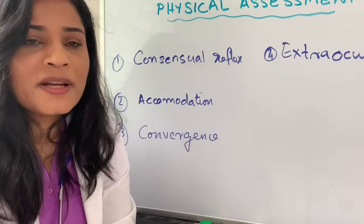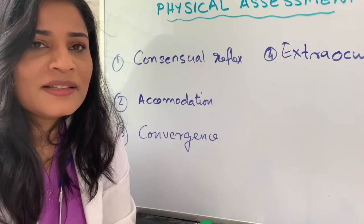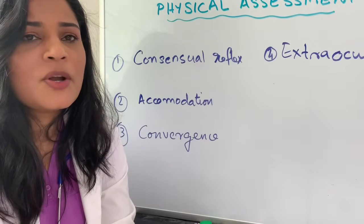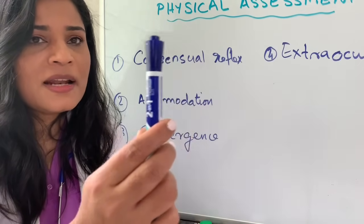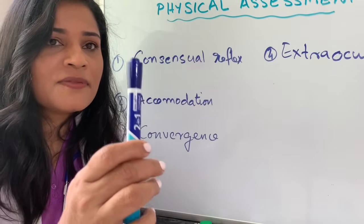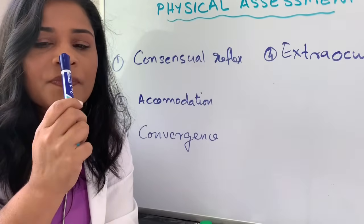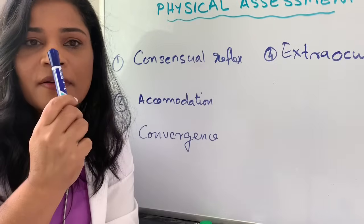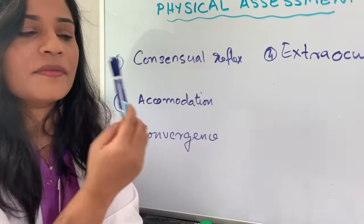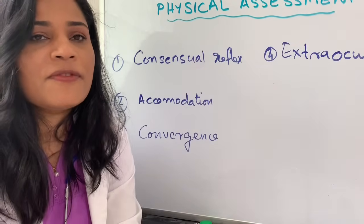Normally, in eyeball movement, six pairs of muscles are involved, and we are going to check the six cardinal fields. Show an object to the patient and ask them to follow the direction through all six cardinal fields.